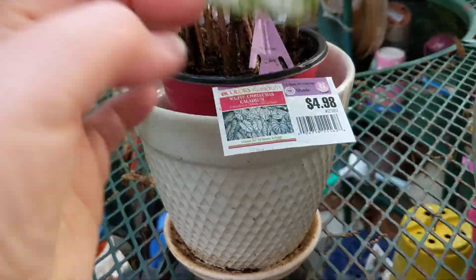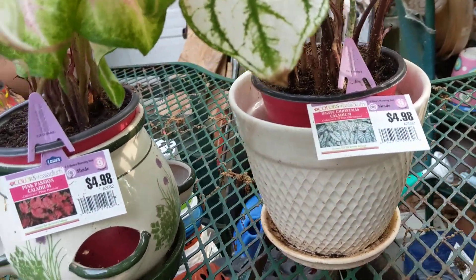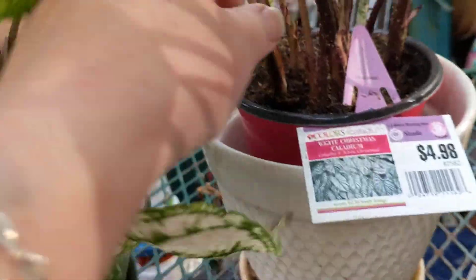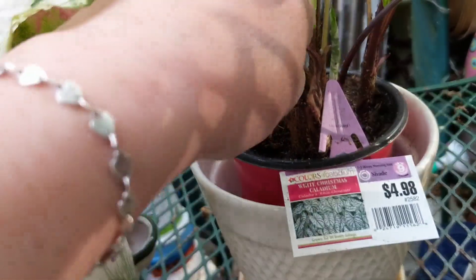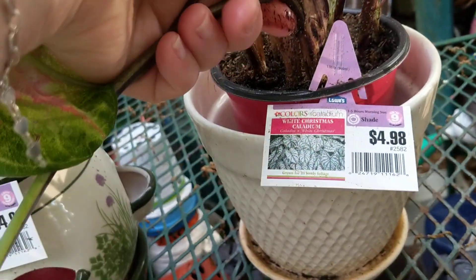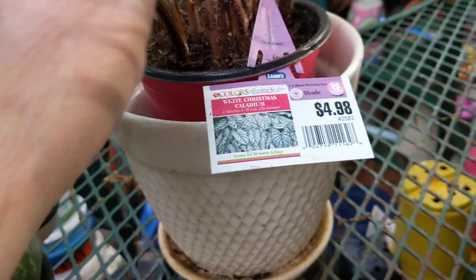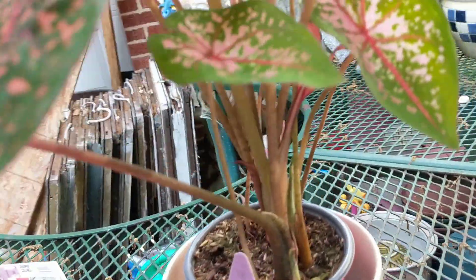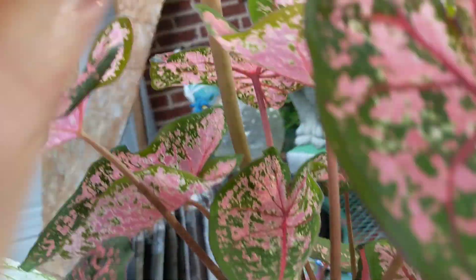They've been in pots for a few weeks, so what I do when they start looking like this — they will droop after a while, like one of them will droop — you can cut or pinch this off, and then the other little shoots keep coming up, and that way your plant lasts all summer. I don't know why this one looks like it's having trouble coming out, and I might cut that one off.